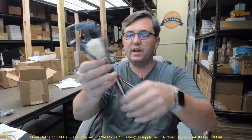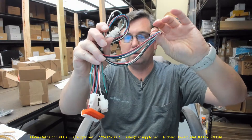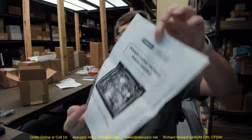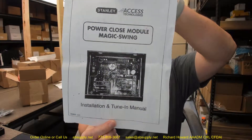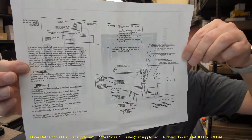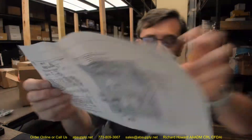Now there are cables. Your quick connect cables are here, here, and here. The important part is that there is a manual — a wiring diagram installation and tune-in manual. All of this information is listed, and there is a link down below where you can review what all the wires lead to.